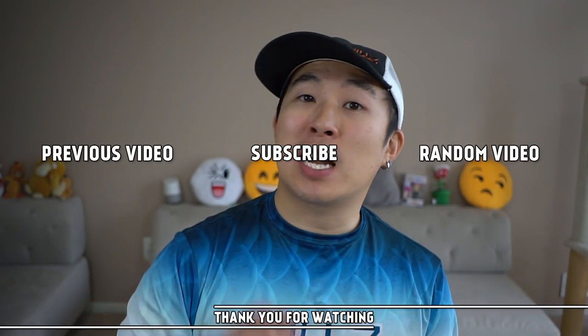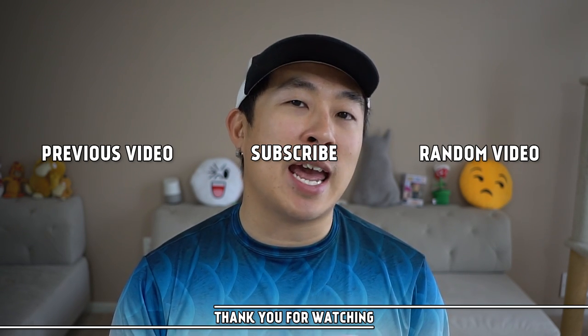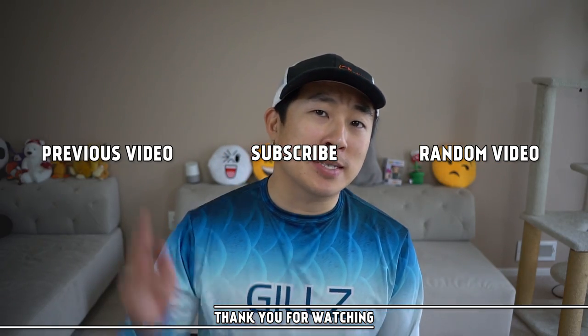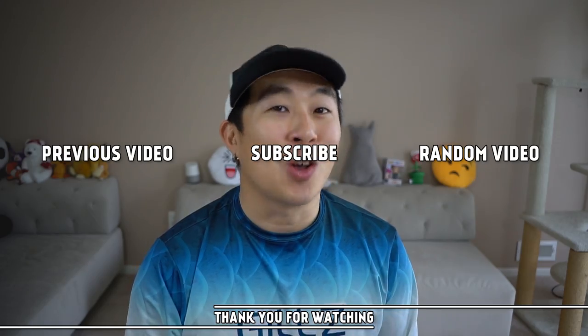I hope you have enjoyed this how-to video. If so, please give me a like. If you have any tips for fishing the Zoom Fluke or any fluke style lures, go ahead and leave a comment below. If this is your first time watching my videos, please consider subscribing as I will have a lot more fishing and how-to videos to help you guys improve your fishing game. Until next time, tight lines guys — hopefully you'll catch a lot more fish using fluke style lures.